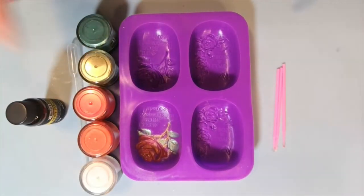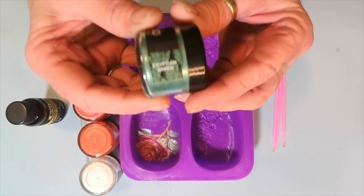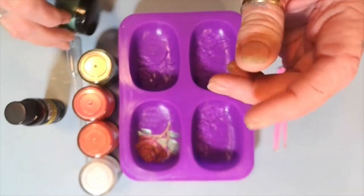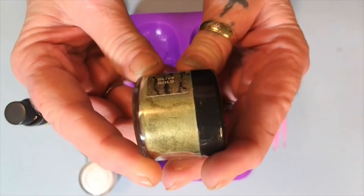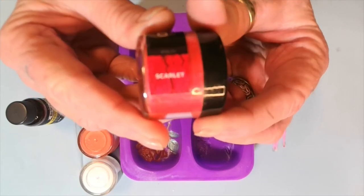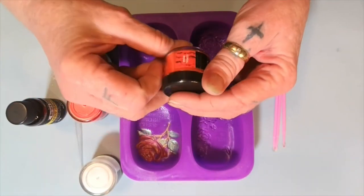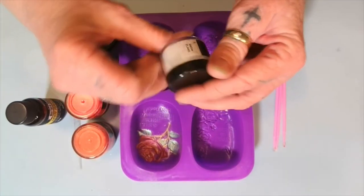These are the colors I put in there. This is Roleo mica powder — it's good for soap, it says. I've got Egyptian green. Is that not pretty? That's pretty, isn't it? Egyptian green, look how pretty that is. And I have olive gold. This mica powder's got a shimmer to it and it's so pretty. And I have scarlet — that's kind of bright, ain't it? And I use coral rose. And I use snowflake.